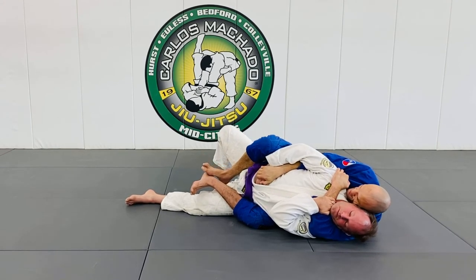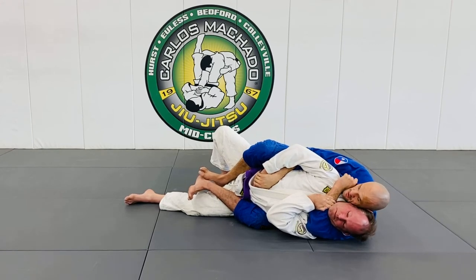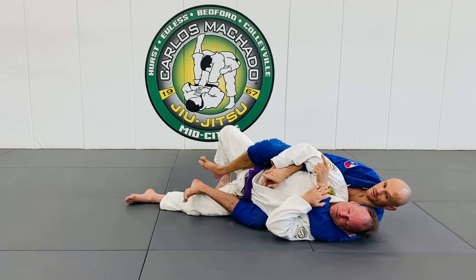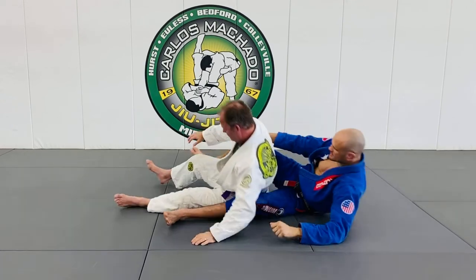Or I can begin to grab my own gi here, and all I'm doing is squeezing my bicep and hipping it. Does that make sense, guys? Yes, sir.